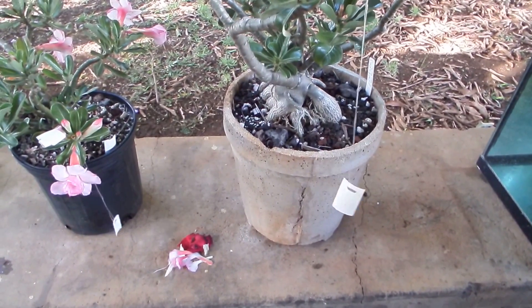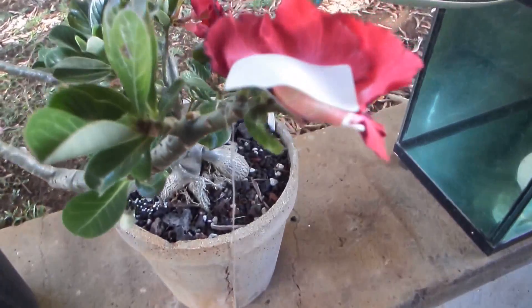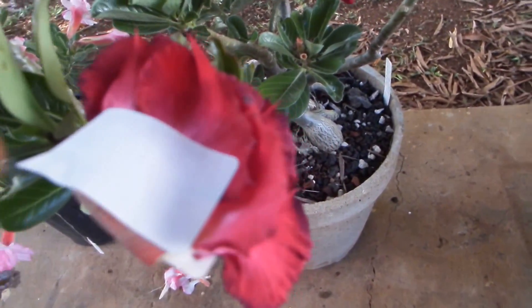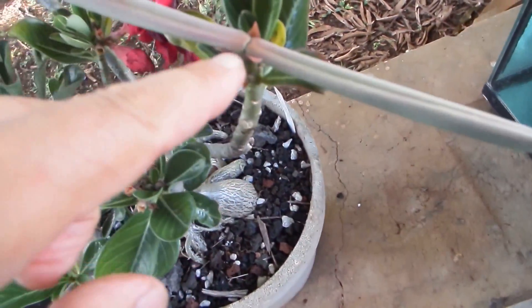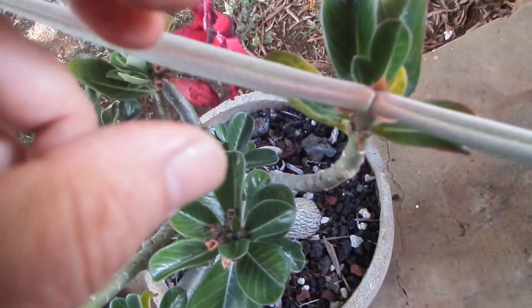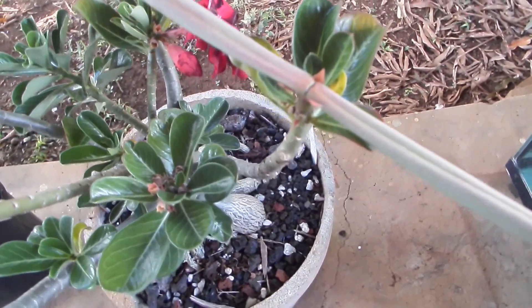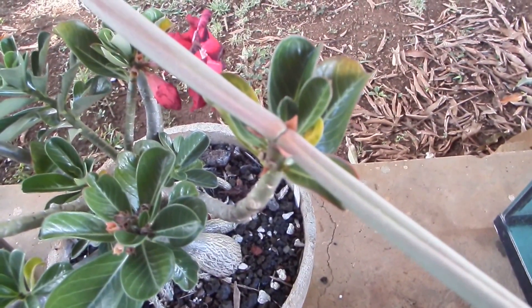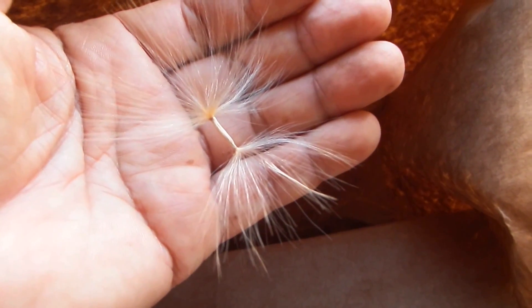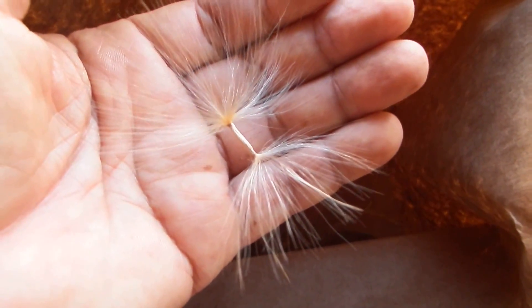Now if everything works out, in a week or two after the petals fall off the seed parts will start to grow. They usually have two parts, and in three to five months they'll crack right here, exposing seeds with their little parachutes — sort of like a dandelion, except they have two parachutes, one on each end. They will look like this, and then the fluffy stuff can be broken off very easily and seeds planted.